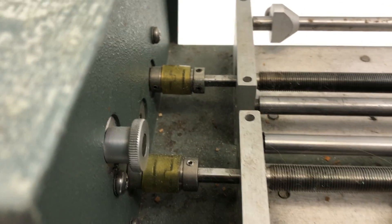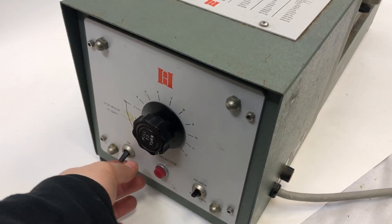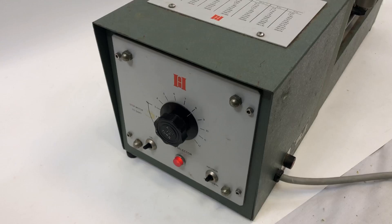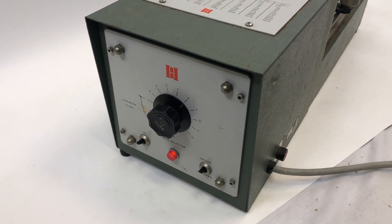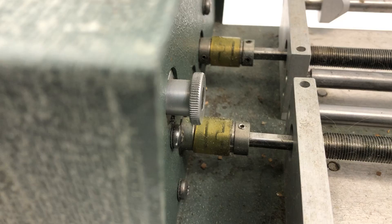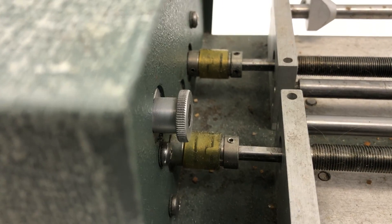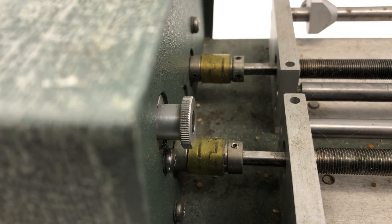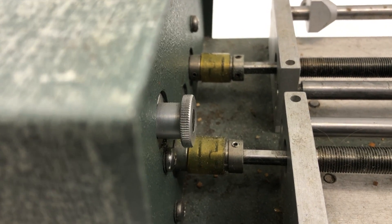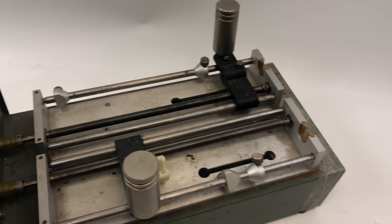But when we turn it up — you have to turn it off to change it — when we turn it up to the higher setting, it just runs and we don't hear that clicking. I guess it could be turning, but I really don't think it is. I don't see it, so that's the failure.